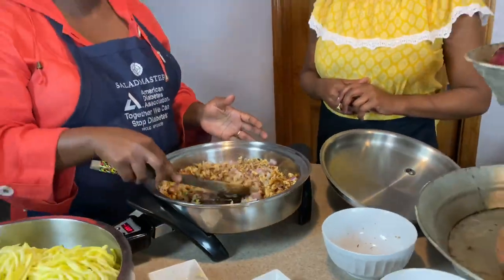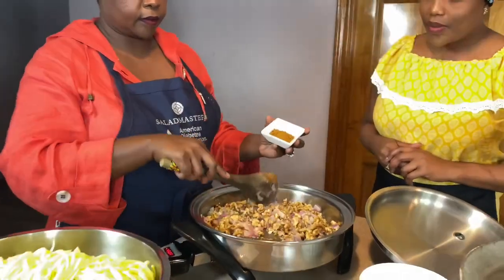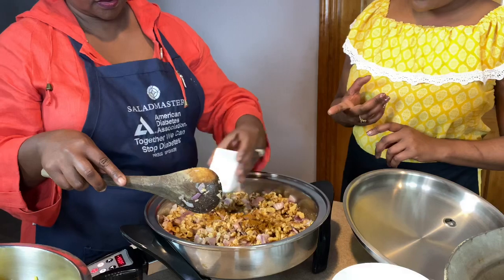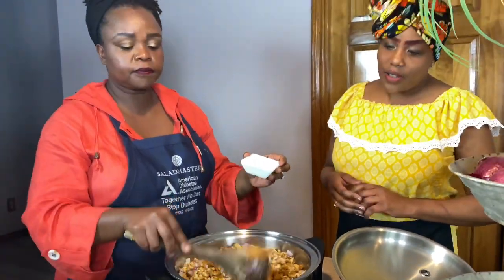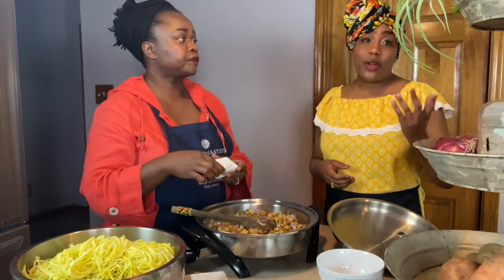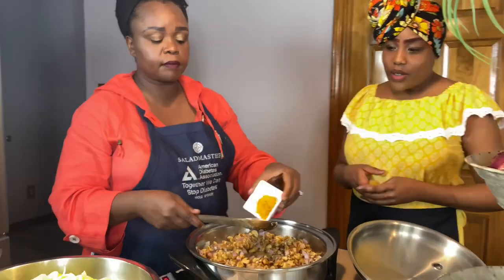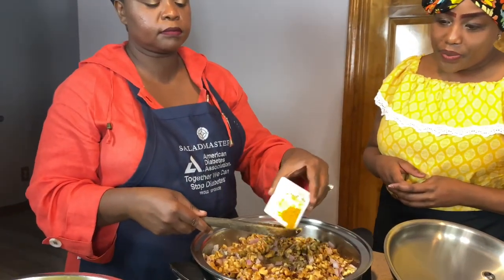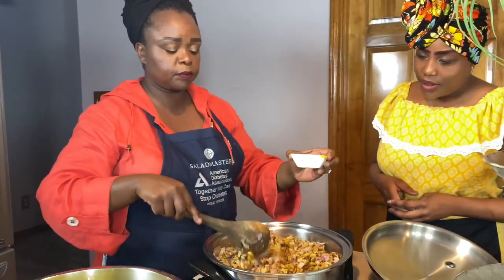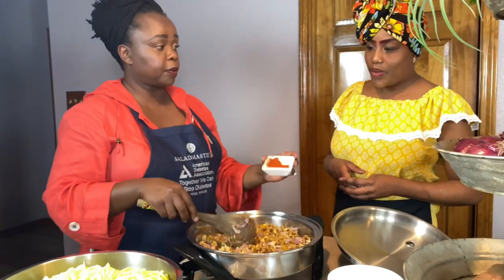And then I'm going to add my seasoning. Which one is this that we put in first? This is the garam masala. Garam masala is a very popular Indian spice. And then some curry powder, which is also Indian and also Jamaican — Jamaicans use it too. So I'll put some curry powder.